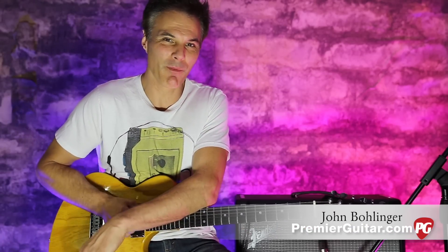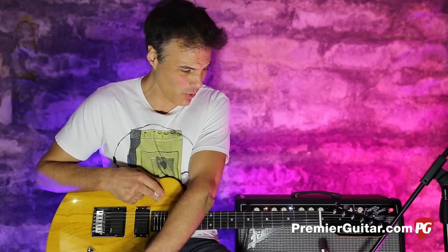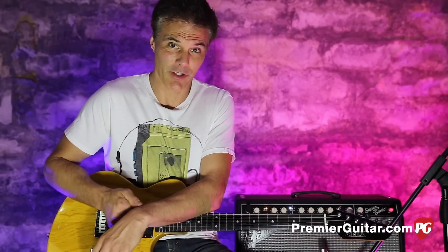Hey, this is John Bollinger with Premiere Guitar. Today, we're doing a review demo of a very cool guitar — it's the Newman Six String.